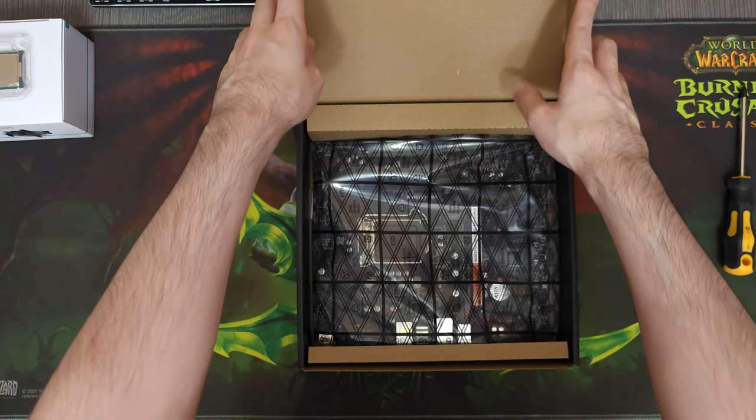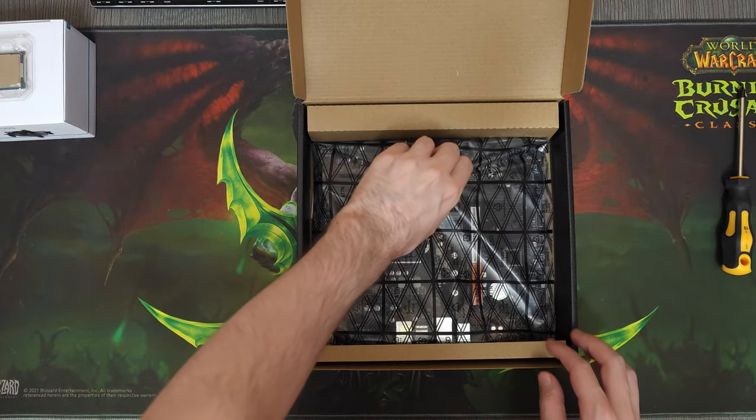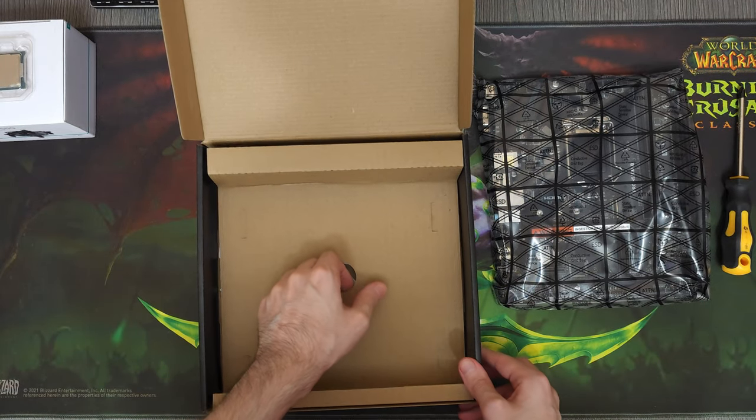Another day, another gaming PC. This is my life and this is what I do for a living. In today's video, we're gonna build a $400 gaming PC and test it in 9 games.